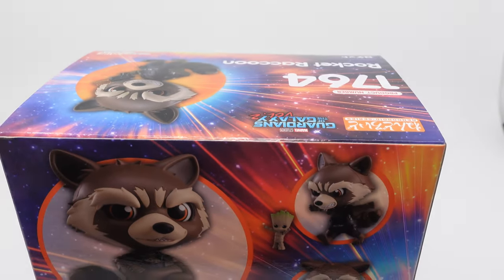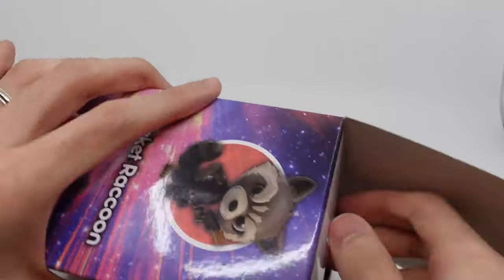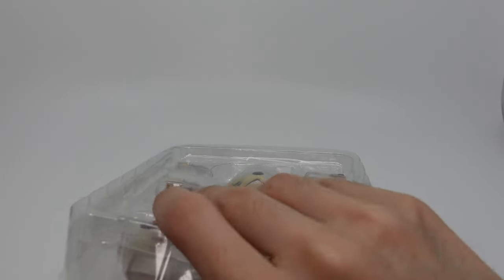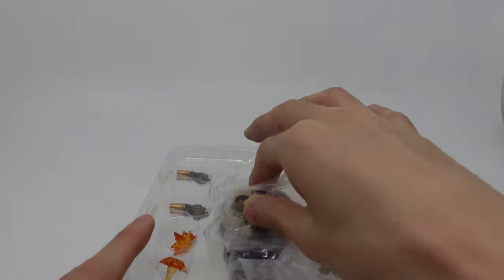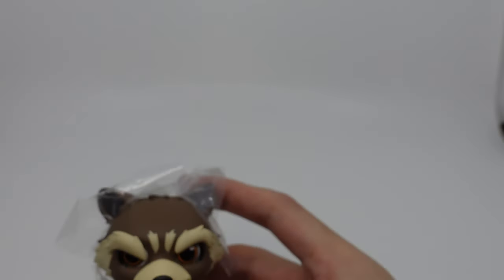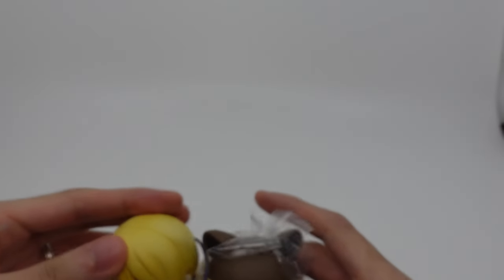He is retailing for 8,000 yen and is manufactured by Goodsmile Company, so hopefully the QC is pretty good. I'm actually really surprised they gave us a full-size one, because we actually had a mini Rocket Nendoroid alongside the Winter Soldier Nendoroid from Infinity War. So it's kind of weird that we got a big standard release Rocket Raccoon — and he is actually a little bit smaller than a standard Nendoroid.